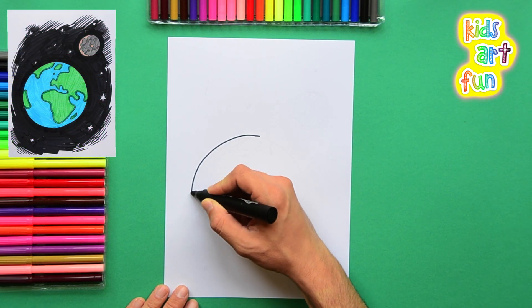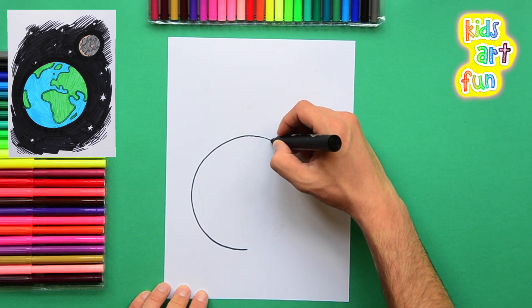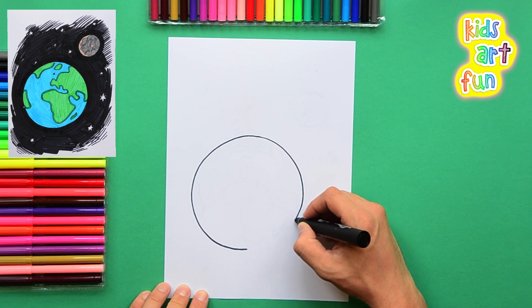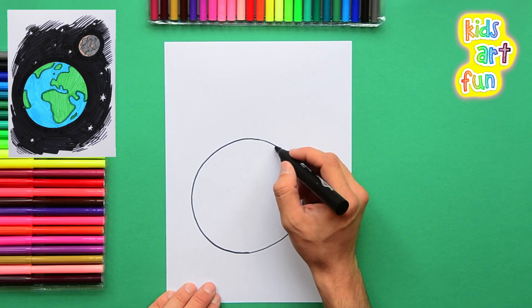Of course we're going to start with a nice round circle. Notice how you put your hand on the first part of the circle on the paper to hold it in a perfect curve, and then you carefully draw the other side to match.